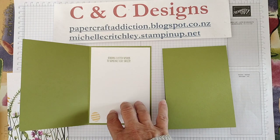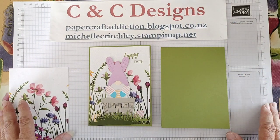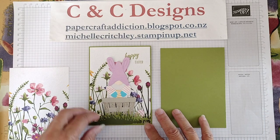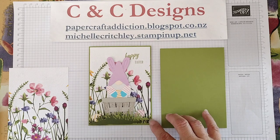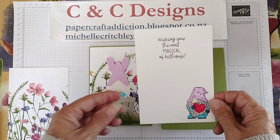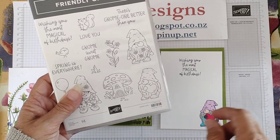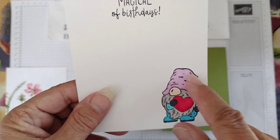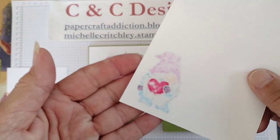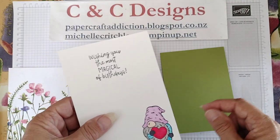I'm turning this card into a birthday card for my best friend who lives in Texas in the US — the other side of the world from me in New Zealand. I'm making it a birthday card because this year her birthday happens to be on Easter weekend. I've already stamped the inside with the 'wishing you the most magical of birthdays' stamp and colored a little gonk with my Stampin' Blends. If you use Stampin' Blends, stamp the image in Memento Black ink and color it before you stick it down, because Stampin' Blends bleeds through the cardstock.